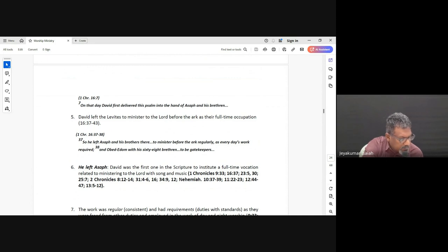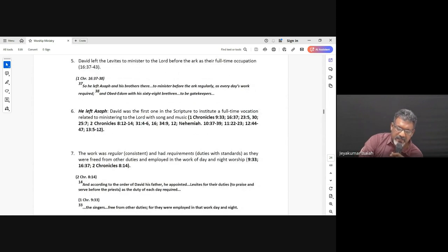Going down to 1 Chronicles 16:37: 'So he left Asaph and his brothers there before the Ark of the Covenant of the Lord to minister before the Ark regularly, as every day's work required.' So it became a daily thing — to minister regularly. Obed-Edom with his 68 brethren, including the son of Jeruddin and Hosea, were the gatekeepers. And Zadok the priest and his brethren the priests were before the tabernacle of the Lord at the high place that was at Gibeon. So Asaph and all these people were there, and they began to regularly praise, worship, and thank the Lord.